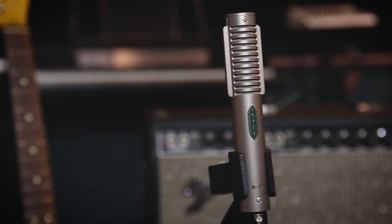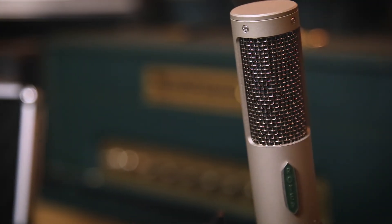Let us know your thoughts on how these mics stacked up to each other in the comments below. For more information on both microphones, be sure to contact your sales rep at Vintage King or visit us online. Thanks for watching.